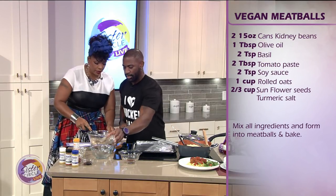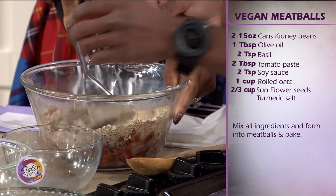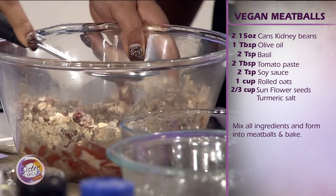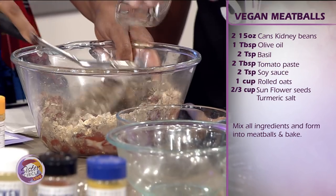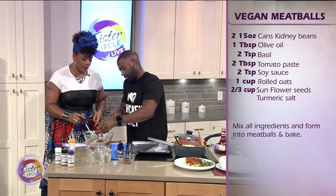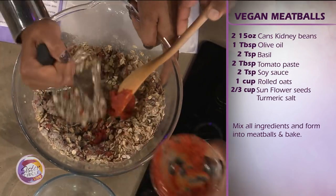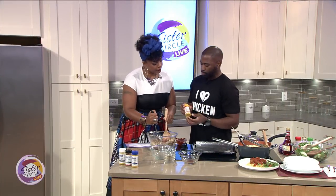We've got some oregano and basil to add some flavor. Here we've got some soy sauce — very heart friendly — and olive oil, which we know has got it going on. We're going to toss in some tomato paste to give us flavor and help bind everything together.